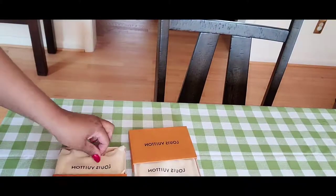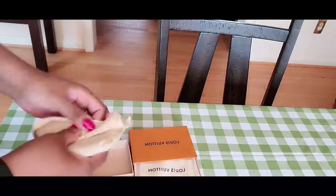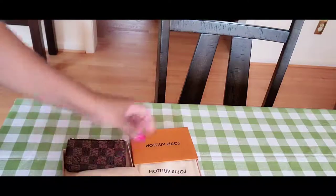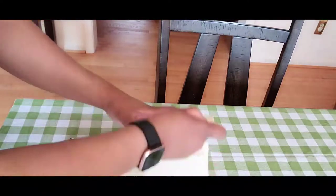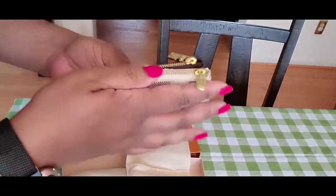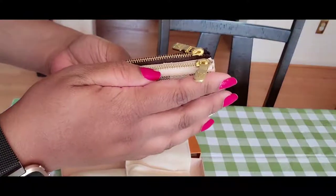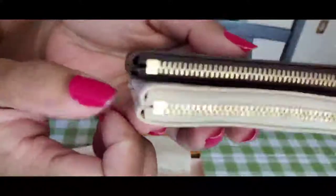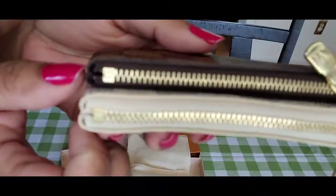I brought down my other key pouches — I have the Monogram and the Damier Ebene. I looked at them carefully and will insert some pictures. It's kind of like my pochette accessoire — it's ripped at the top. I took some close-up pictures. For the Damier Azur, this is definitely a no-go.